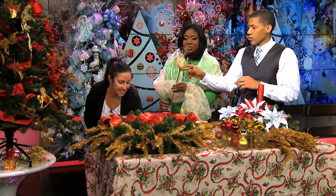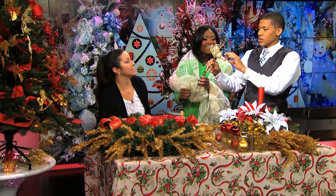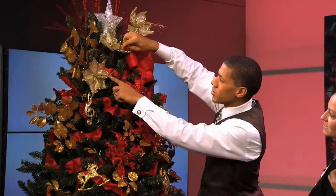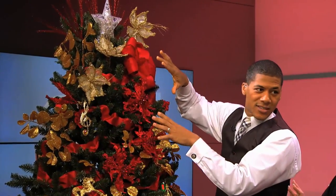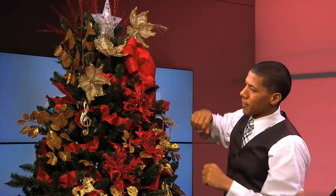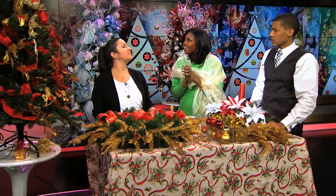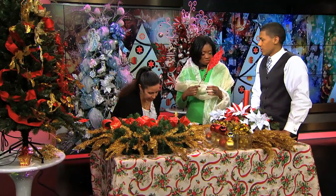You can mix colors within your theme — gold and red together, for example. Different types of picks and flowers all stay within your color theme. You can group them where they look natural, separate them a little bit, or cluster them. These picks come in different styles — some are like feathers — but they all stay within your chosen color palette.